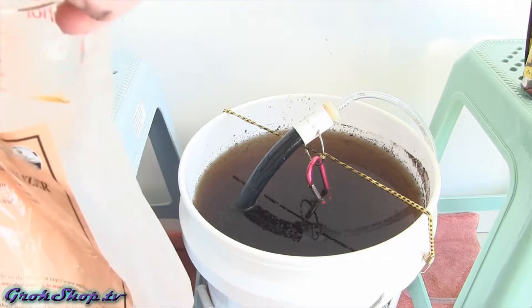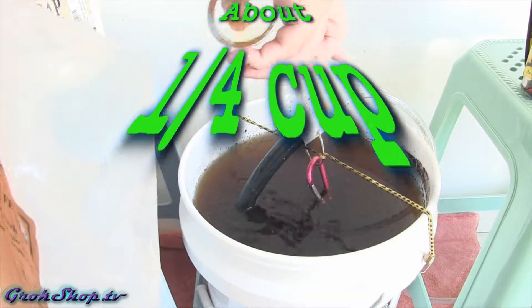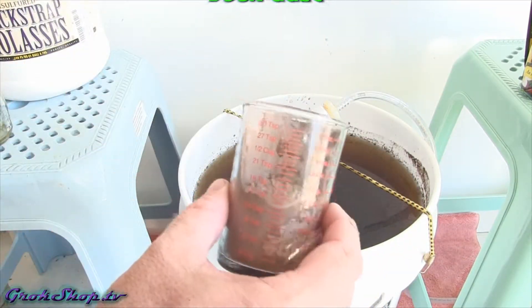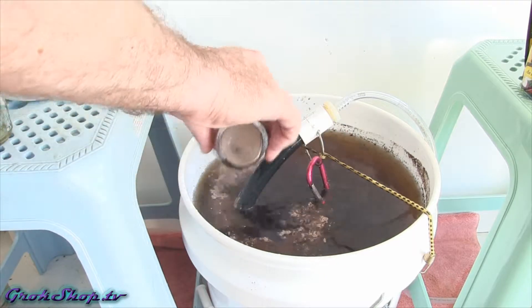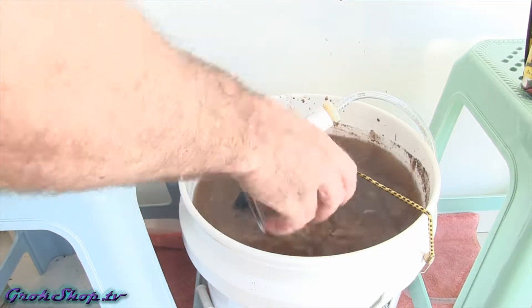This rock dust is mainly for soil amendment purposes. Now if we're making a fungal tea, as we'll be doing in another video, rock dust can help provide a place for hyphal fungi mycelium to attach during the brew process and grow out.